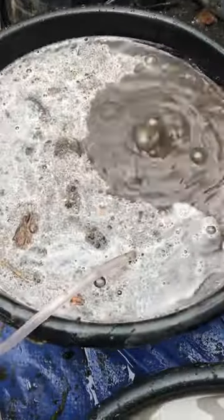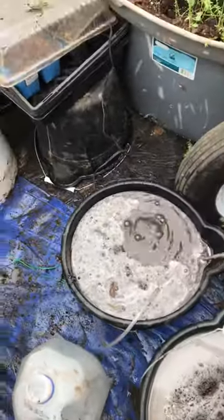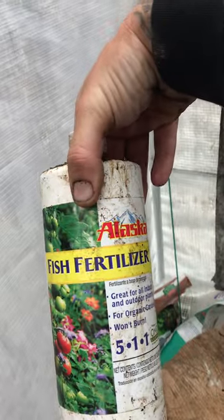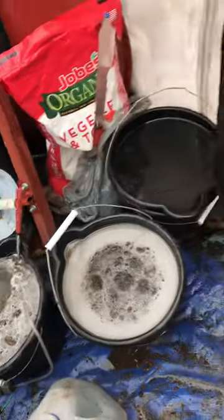I've got a steep going and then I've got an aerobic one going. I put the compost from out my garden in there with that, and then I hit it with the Alaskan fish fertilizer. I let that steep for a day or two and I'll bubble that for about two days.